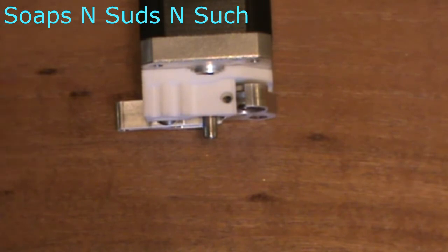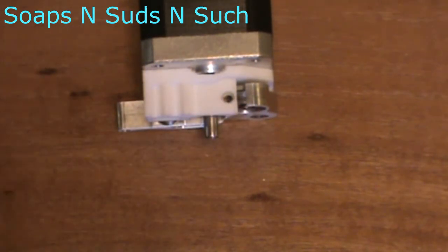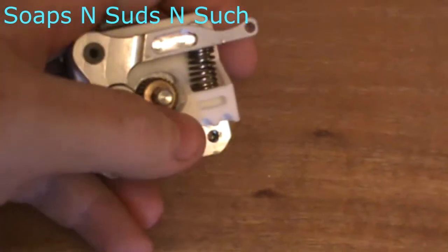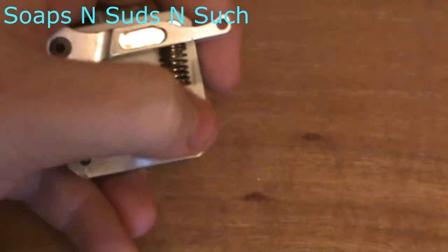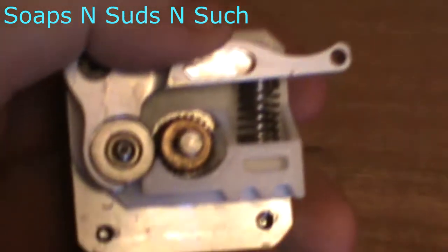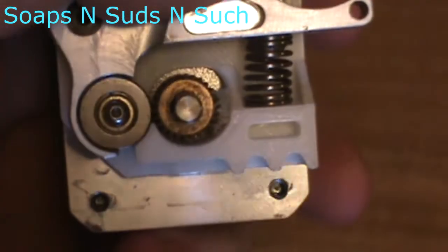This follows the same abilities that the original had, in that you stick a PTFE tube in there and you can print flexible filaments. But I've added on to this — with that right there. In between the drive gear and the actual plate, you can see it right there.